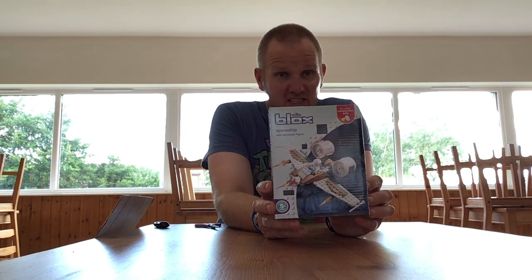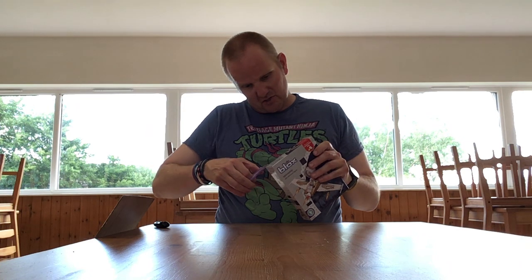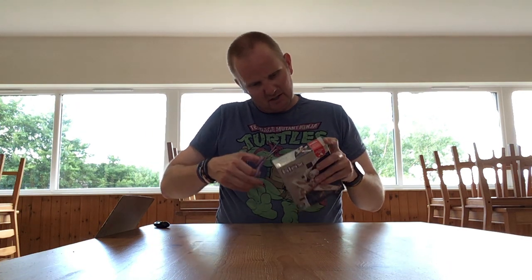So this is like a spaceship — it's very much based on the old space Lego. But these sets are significantly cheaper, and I don't think the figures are as good as you get with Lego, but they do have quite good builds.